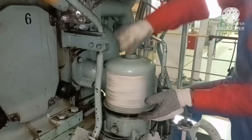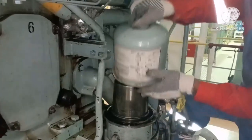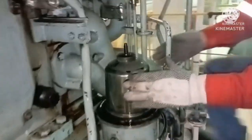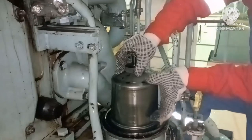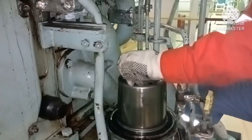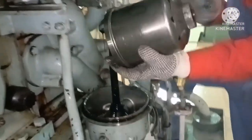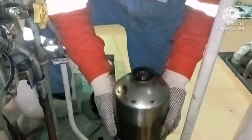Turn the centrifugal filter cover so that it gets loosened and you can remove it. Now I've removed the cover. What you are seeing is the centrifugal filter full set. To remove it, just push it up towards you and lift the entire set. That's all — this is how you remove the filter.